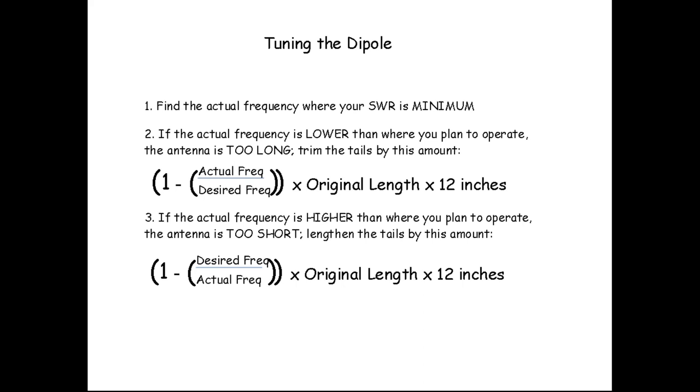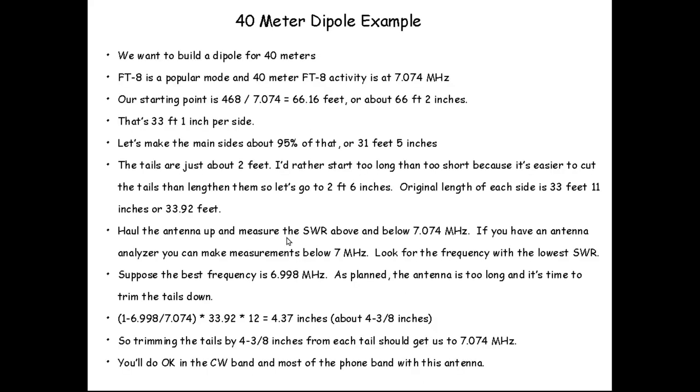These equations give you an easy way to calculate how much to cut. If the frequency where your SWR is best is a little low, you take the actual frequency divided by the planned frequency — a number slightly less than one — subtract from one, multiply by the original length in feet, and convert to inches. That gives you how much to trim from each tail. If the minimum SWR is above the desired frequency, the antenna is too short and needs a similar formula in reverse.